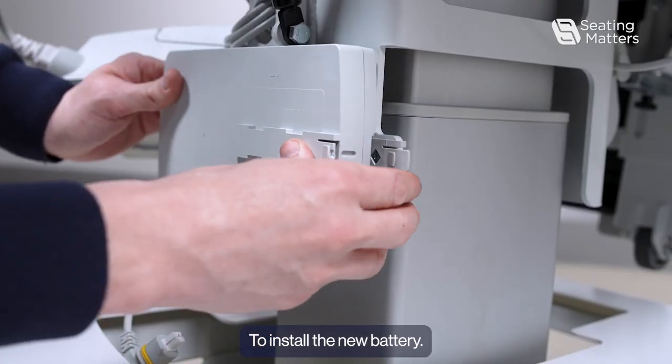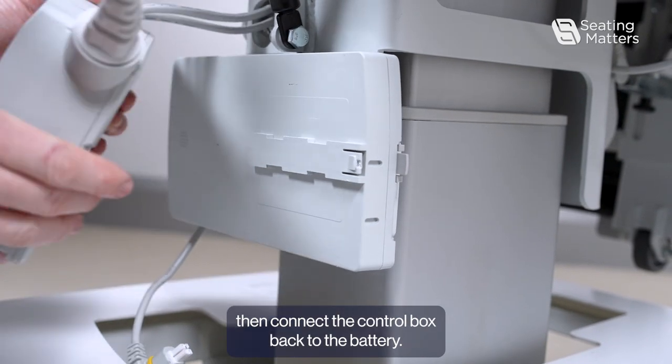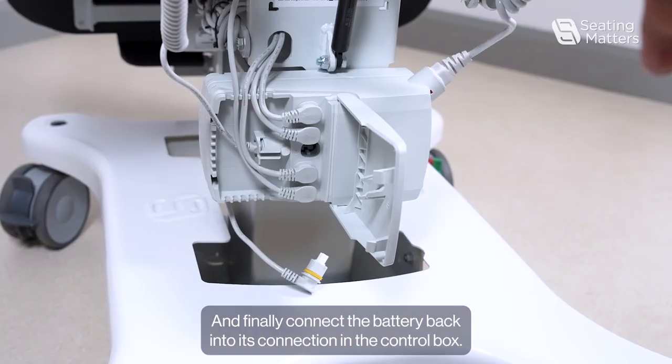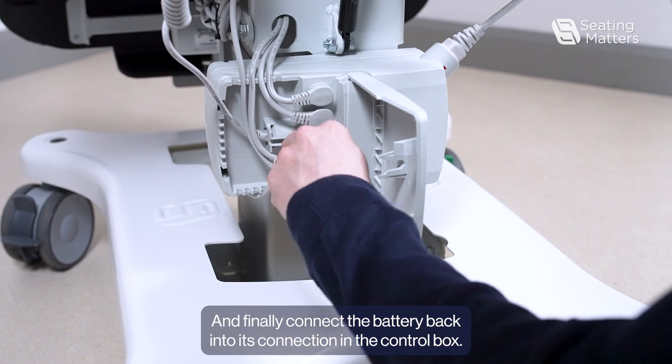To install the new battery, connect the battery to the frame, then connect the control box back to the battery. And finally, connect the battery back into its connection in the control box. We'll see you next time. Bye.